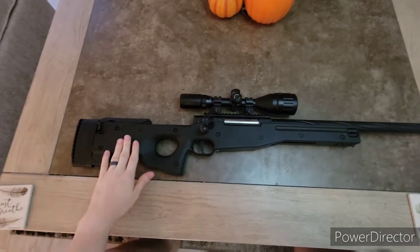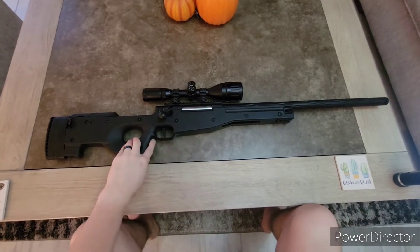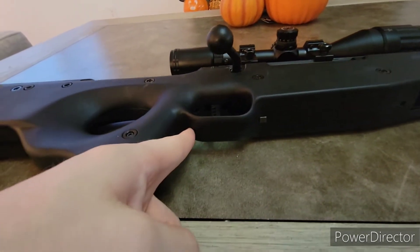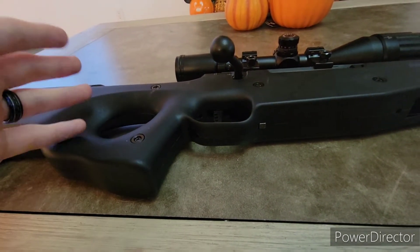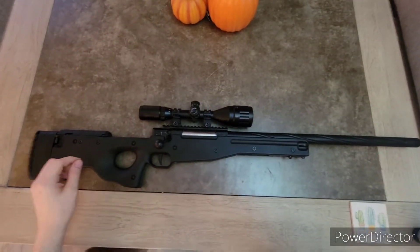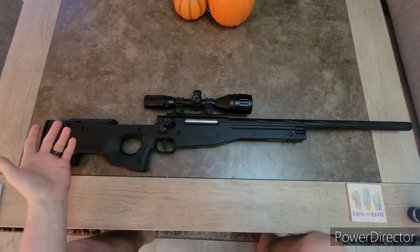Moving on, we have the grip. The grip isn't super bad. Underneath where the seam of the plastic is, you'll have a little bit of abrasion on your finger, but all in all not bad. If you're wearing gloves you won't notice it, which I highly recommend wearing gloves when you play airsoft. The grip is nonetheless fairly comfortable.